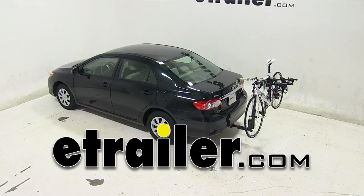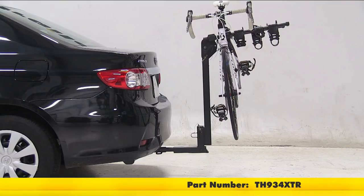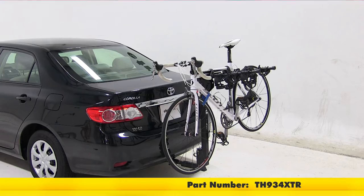Today on our 2013 Toyota Corolla, we're going to be test fitting the Thule Hitching Post Pro Folding Tilting 4-Bike Rack with anti-sway for 1.25 and 2-inch hitches, part number TH934XTR. Be sure to note, Class 1 hitches only allow for up to 2 bikes on the carrier.